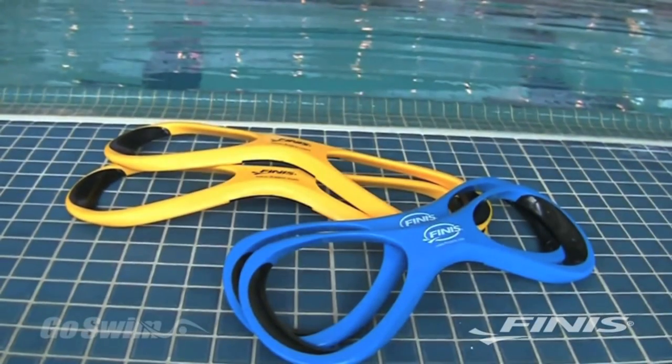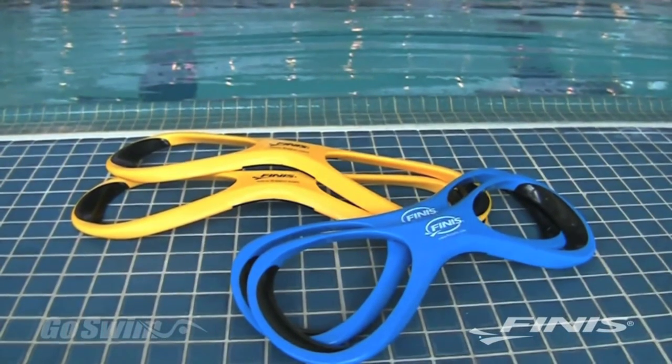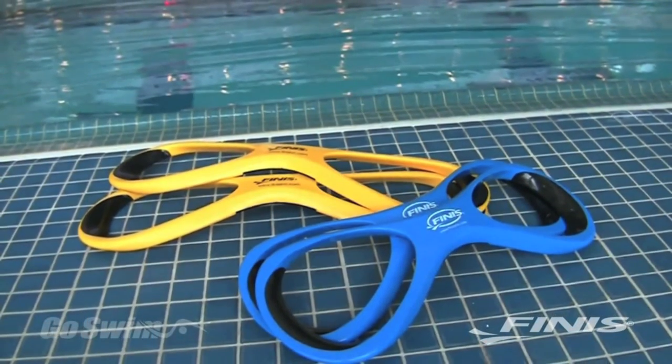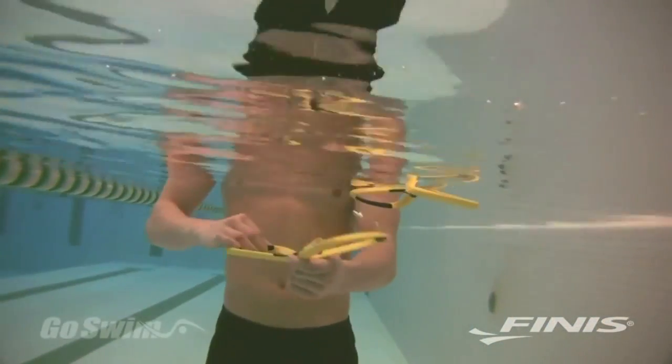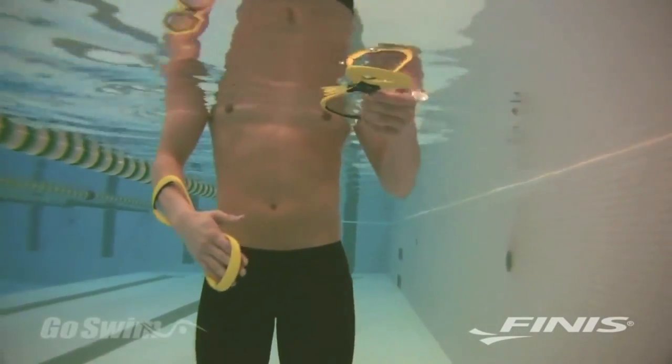Despite its odd shape, the Forearm Fulcrum is one of the most effective tools for building a technically correct stroke. It comes in both adult and junior sizes. To put on the Forearm Fulcrum, slide your hand through the loops making sure the Forearm Fulcrum logo is pressed against the inside of your wrist.